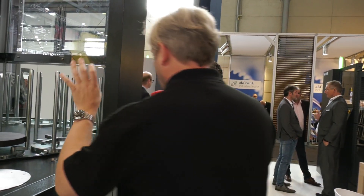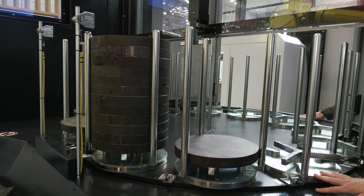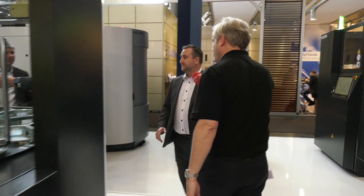Moving around to look at some big billets — what size and weight will the table take? It's a stacker with 12 stacks, each stack is 250 kilos, so you've got a three tonne payload on this unit alone. That is a lot of machining capacity.